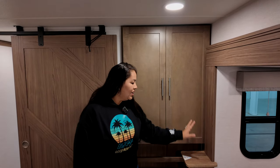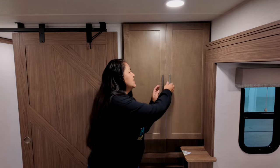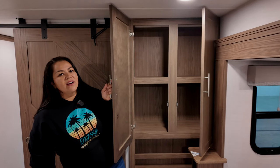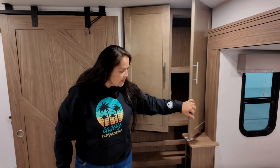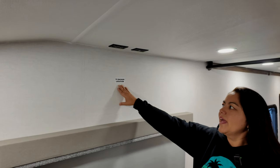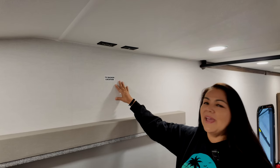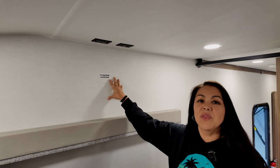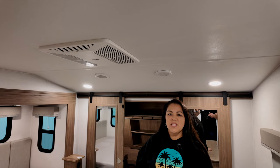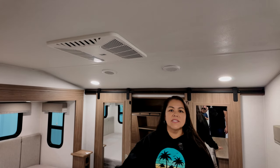You have a big RV King bed with a little platform for your phone and morning coffee, plus USB and regular outlets and a light switch above the mattress. There's additional open shelving, and above the dresser they've prepped it for a TV if you want one. The master bedroom has a Coleman Mach AC — and there are three ACs total in this trailer, all ducted, with this one being a direct dump.